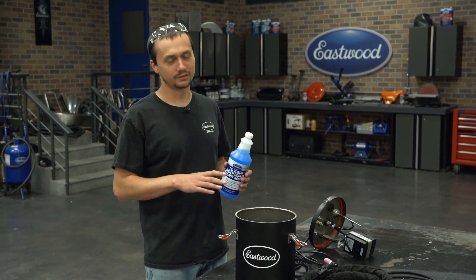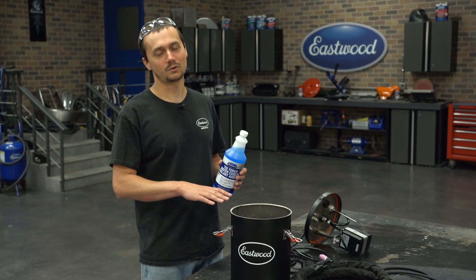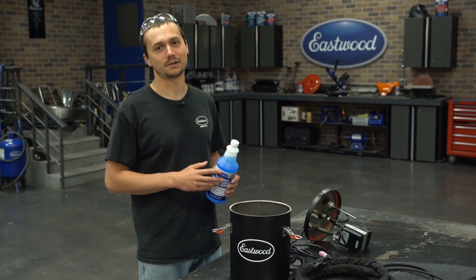If you don't use this coolant, we really recommend using high-quality filtered water and also draining this system every single time after you use it.